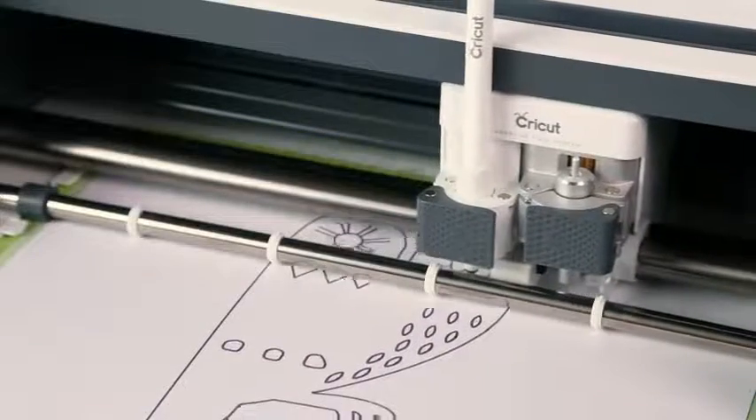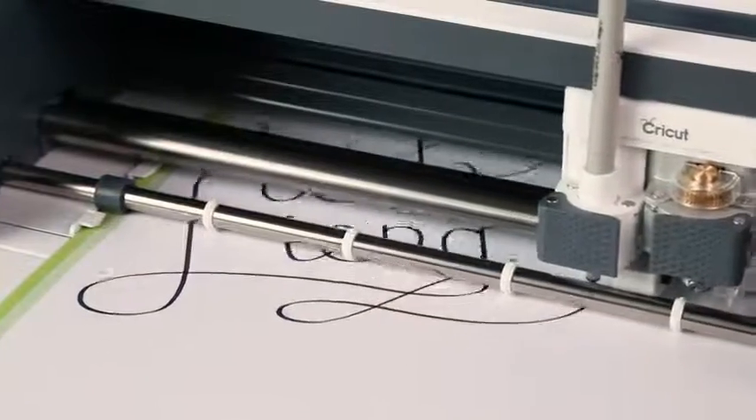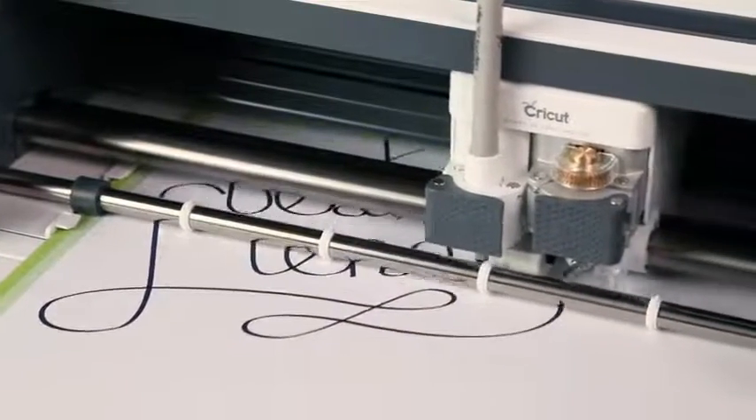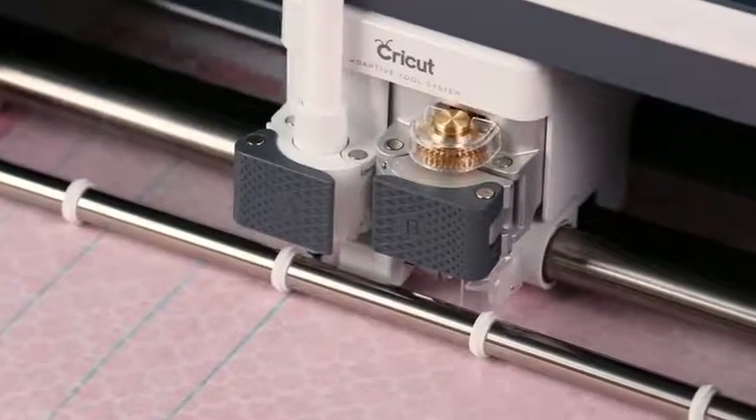Add sparkle with Cricut color metallic pens. The generous tip adds drama and flair to any statement. Beautiful calligraphy pens make elegance easy, and washable fabric pens make sewing projects super simple.